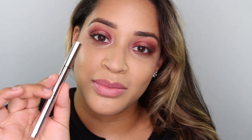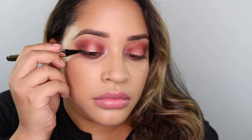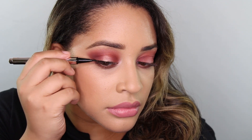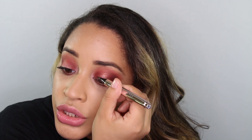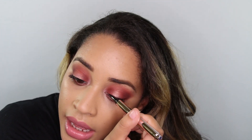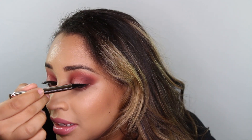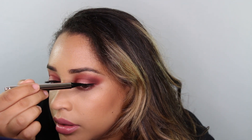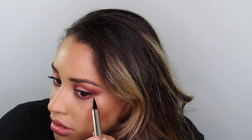Next I'm going to use the Fenty Beauty Fly Liner to draw a very thin line so that I can blend my falsies into my natural lashes. So far this eyeliner is applying so well — you can feel how much product is in there. It feels super moist. I know a lot of people don't like that word but this is a brand new eyeliner and we always love a fresh eyeliner.